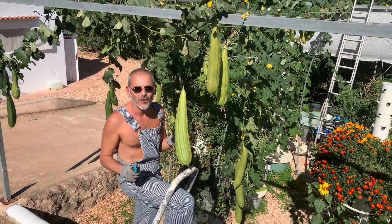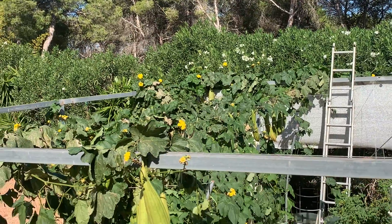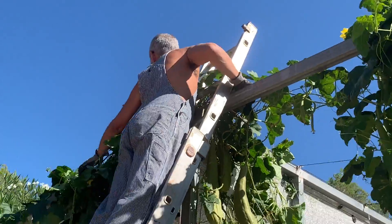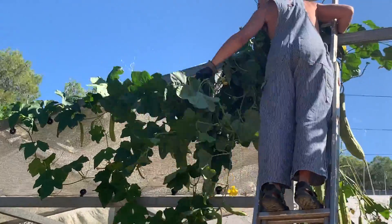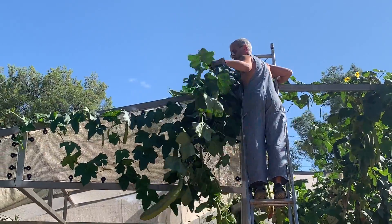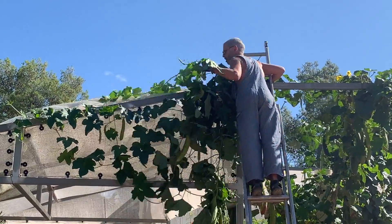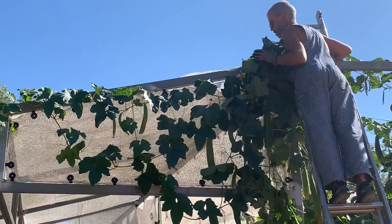Today is the 13th of October, and we've planted these loofah sponge plants around mid-July. They have been growing non-stop, expansionally. I believe I've been cutting them down on a weekly basis, but some of these vines are now over 30 feet long — over 9 to 10 meters long.